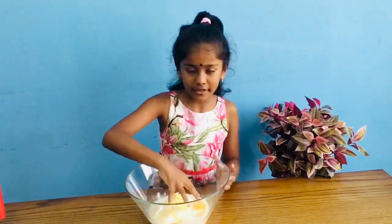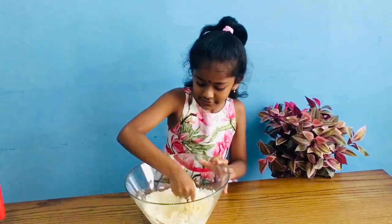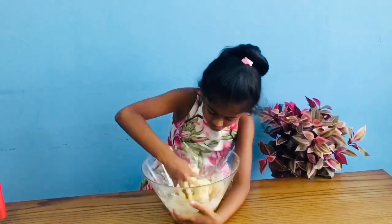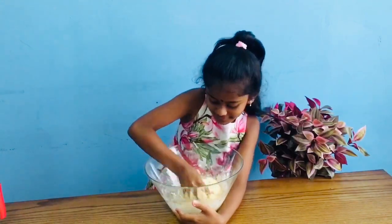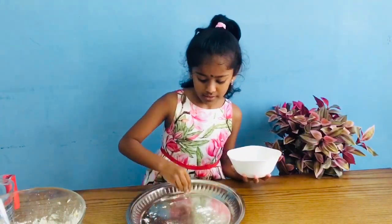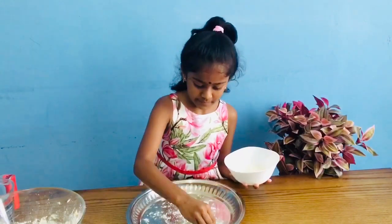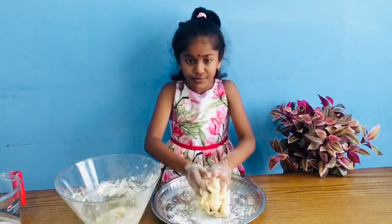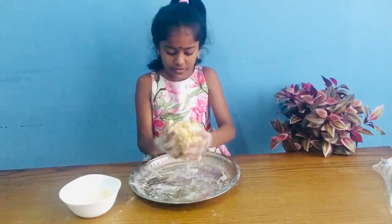I washed my hands, now I'm going to mix it. We're going to take a little bit of flour and sprinkle it around onto a new plate. I'm going to take all of it and put it in this plate. Now I'm going to put flour on top of this and then I'm going to mix it.